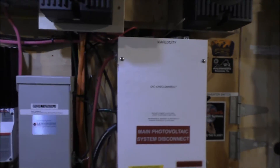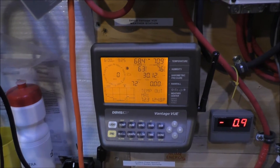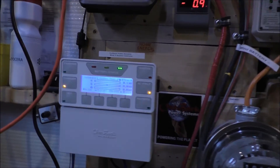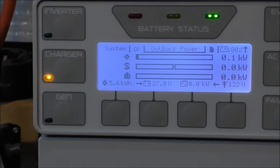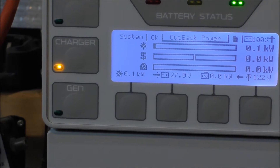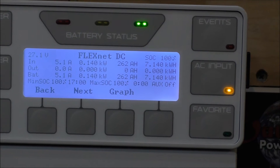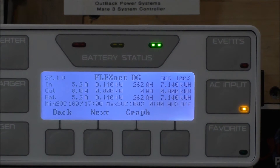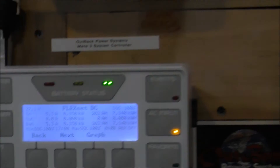All right, our total power use today — it's 71 degrees out, pretty close to what I guessed. Today so far we brought in 5.6 kilowatt-hours. Going to the FlexNet DC for actual solar total — 7.1 kilowatt-hours from daylight, every last bit of solar that came in today. That's what you get on a cloudy day like this.